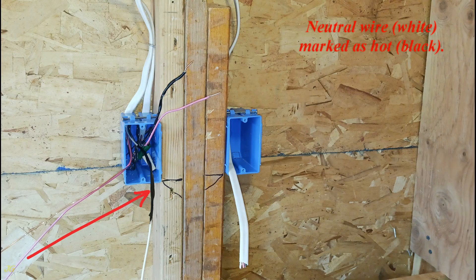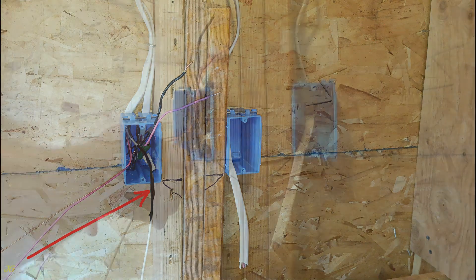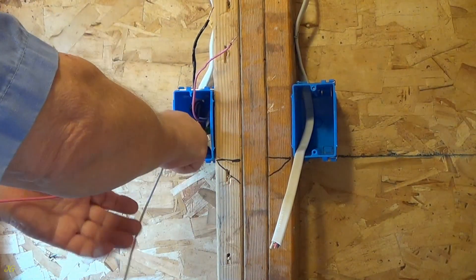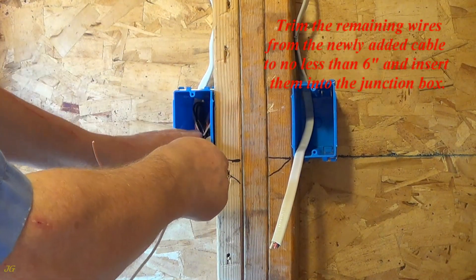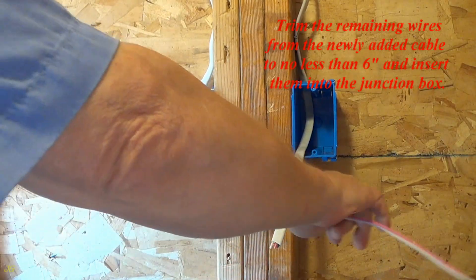Neutral wire, white, marked as hot, black. Trim the remaining wires from the newly added cable to no less than six inches and insert them into the junction box.